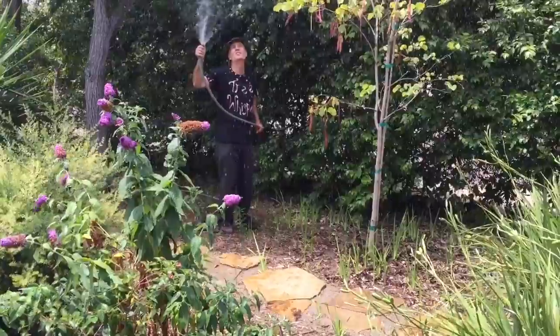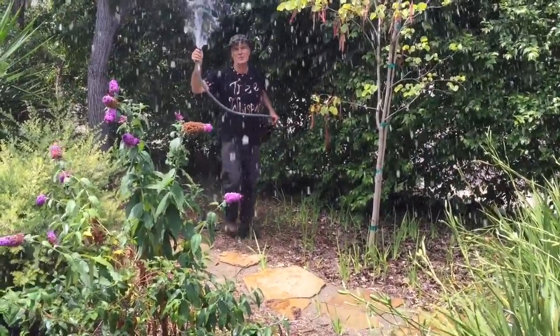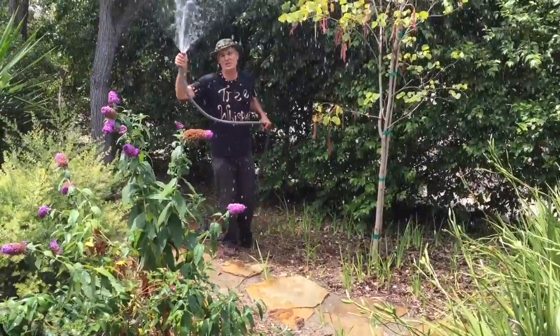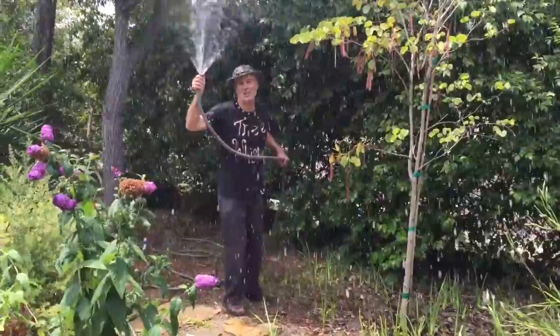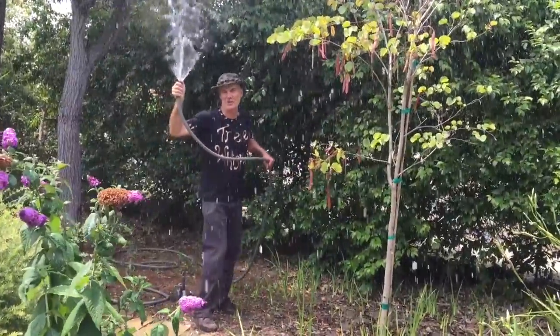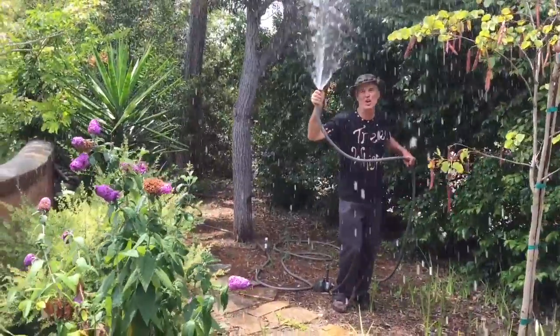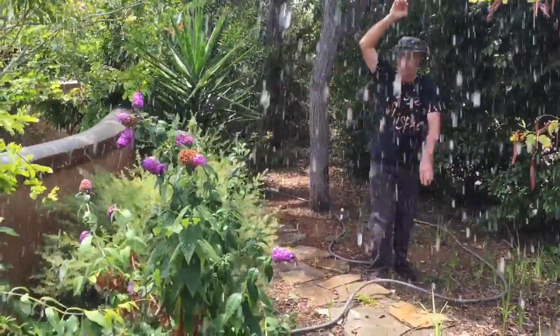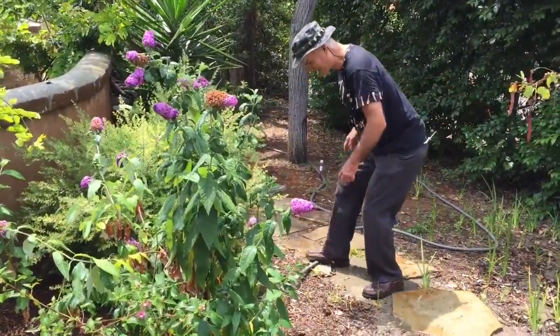This is Gary Walker, the tree whisperer. It is so hot here — I'm having to cool myself off with a little man-made rain shower. It's like working in the jungle, in the rainforest. I might even try to squirt Nate but I better not because he's got his five-thousand-dollar iPhone. So I'm going to put this hose down right now.